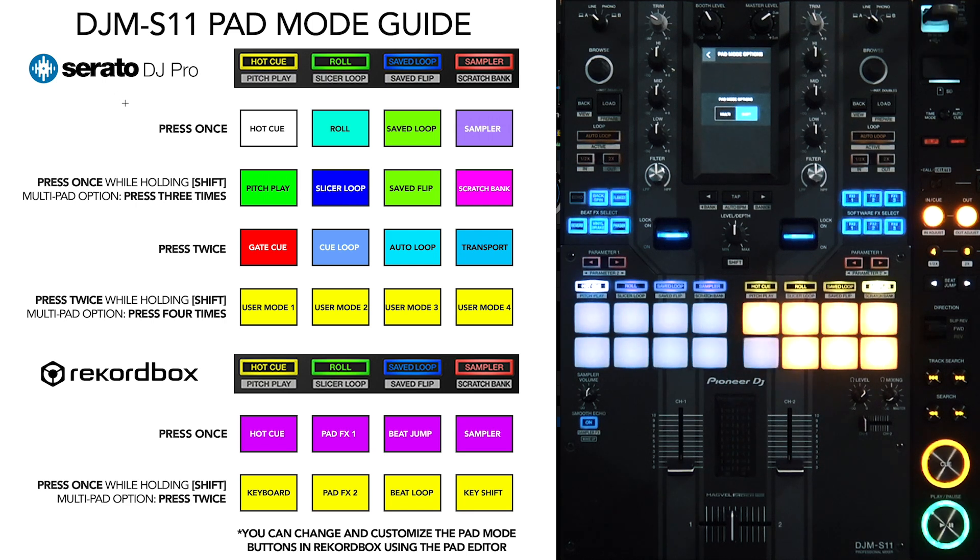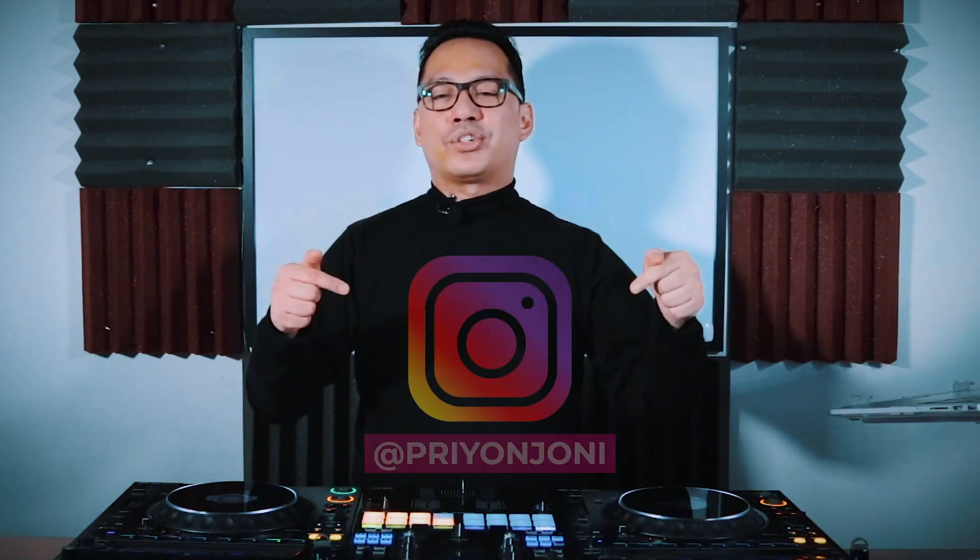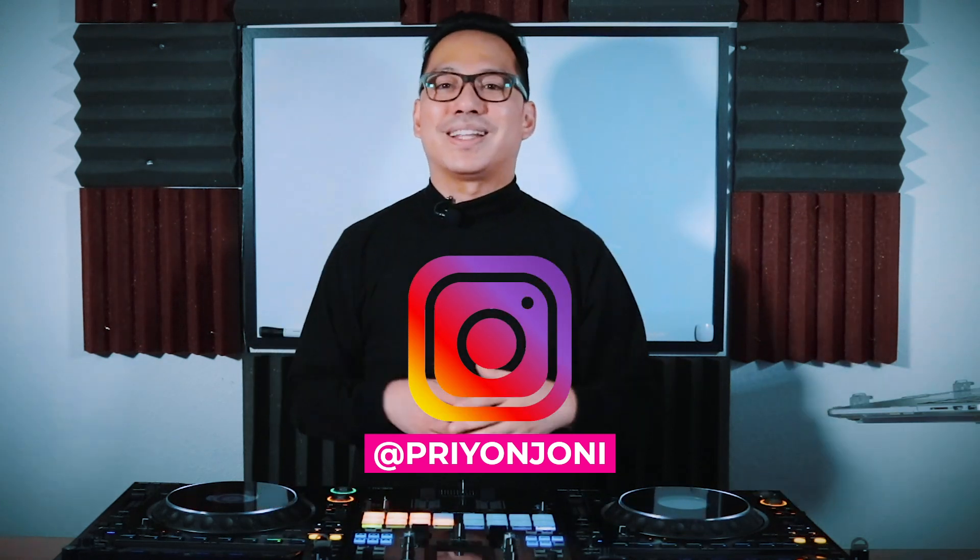Let me know in the comments if you want to learn how to change the pad modes in Rekordbox. I hope this guide helps you remember your pad modes — especially the ones that aren't printed, which are the third and fourth pad mode functions in Serato, as well as all pad mode functions in Rekordbox. Feel free to keep this guide on your wallpaper or desktop for quick access. If you have any comments, questions, or anything to add, please leave them in the comment section below. If you liked this video, smash the like button, subscribe, and click the bell icon so you get notified next time I upload. Also add me on Instagram for sneak peeks and teasers of upcoming videos. Thank you for watching — take care and stay healthy.